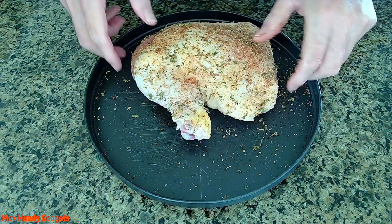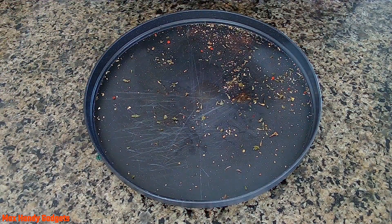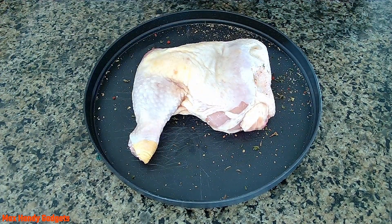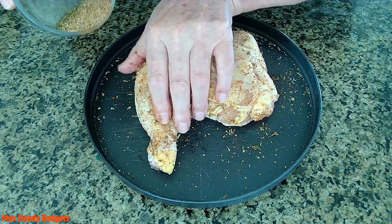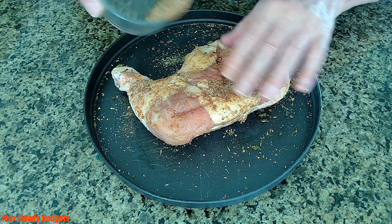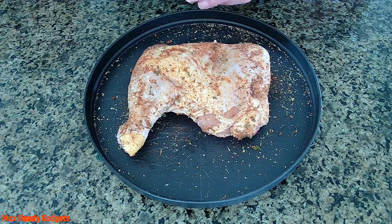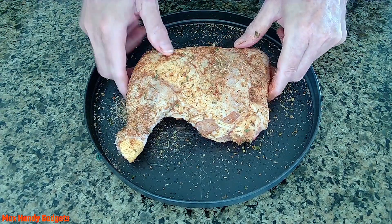We'll put that one aside and get another one. I did pat these dry, so we can just go ahead and spritz them with a little bit of oil. And we can rub our seasonings on — this is going to make it taste really good. We'll do the other side. Let's see how we did; put a little more on top. That looks good, so we'll put this one aside.